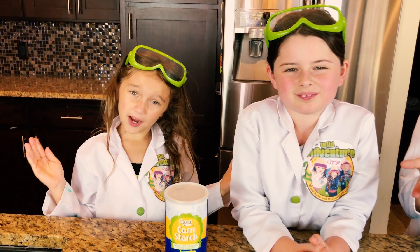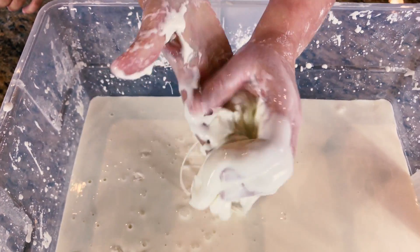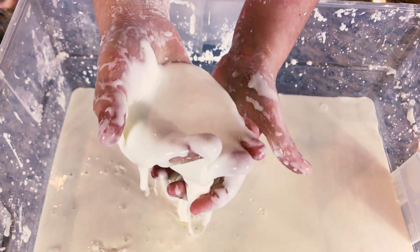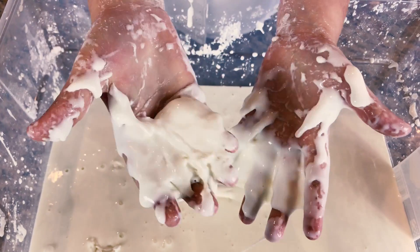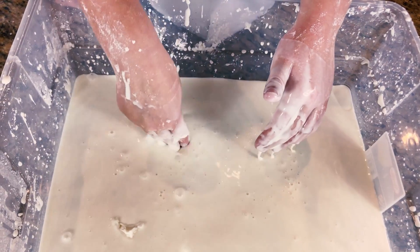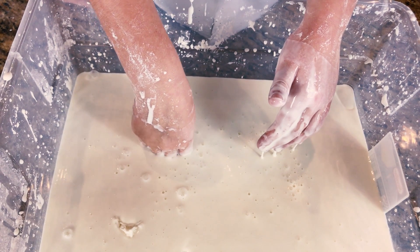So what is oobleck anyway? Oobleck is a substance that can act like either a liquid or a solid. The cornstarch absorbs the water really quick. If you push it really fast, it turns into a solid. The second you stop, it turns back into a liquid.